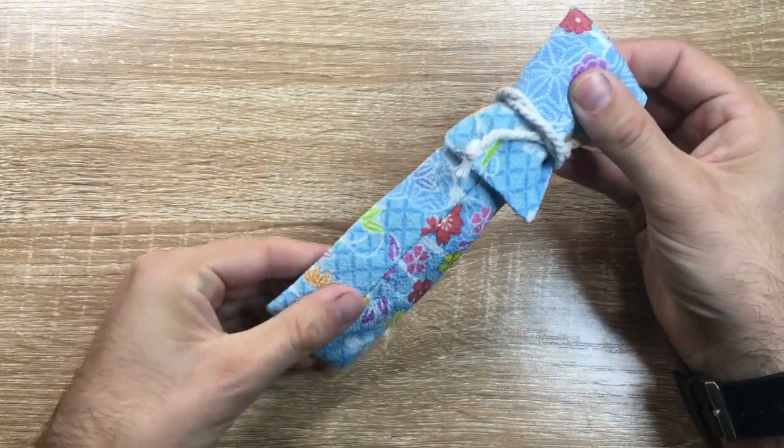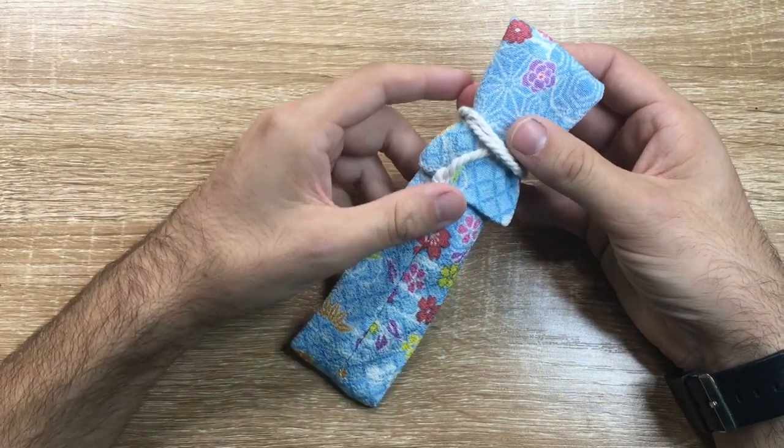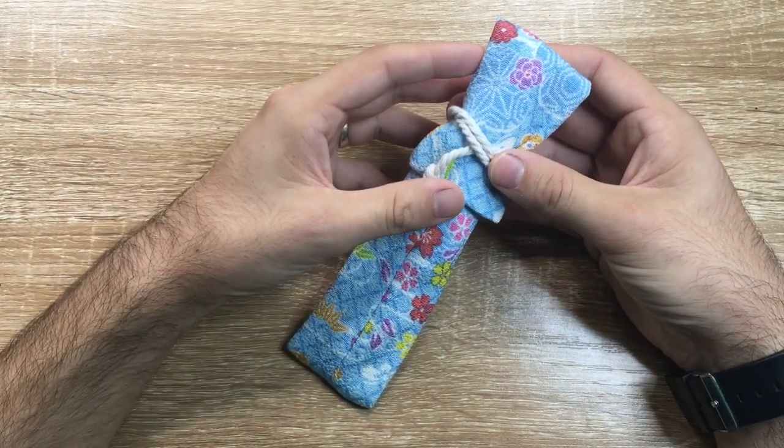It's safe, it's secure, it's not going to get damaged. It's also a great way to send pens in the mail — a really nice way to present them.